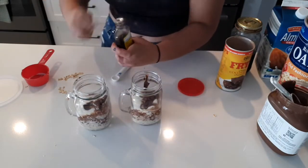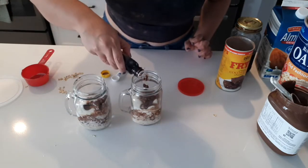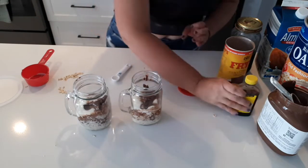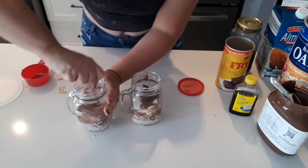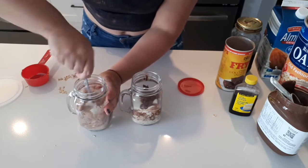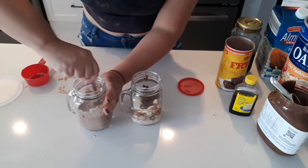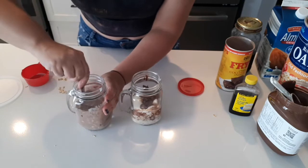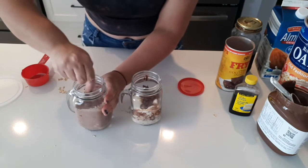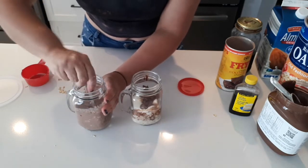I just put a splash of vanilla and then you're gonna mix it up. Mix it up — let the oats soak in there. This will absorb all of it and it'll get thick.